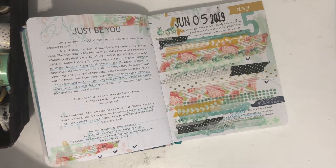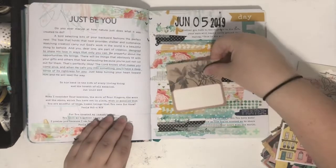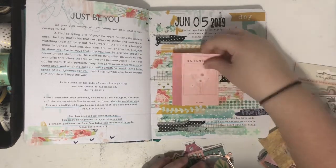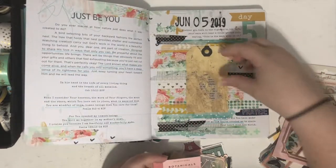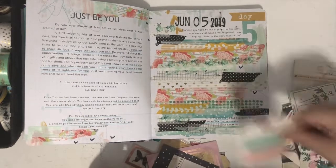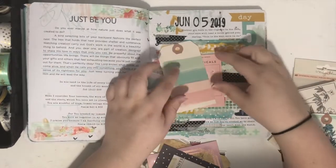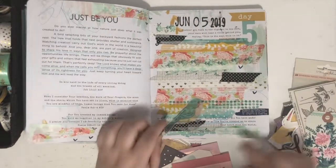I have some die cuts here that were just on my desk from yesterday — one of these might work. I specifically want to find one I could write a little message on, like that one where I could write here or there, or that tag. That one is really pretty.